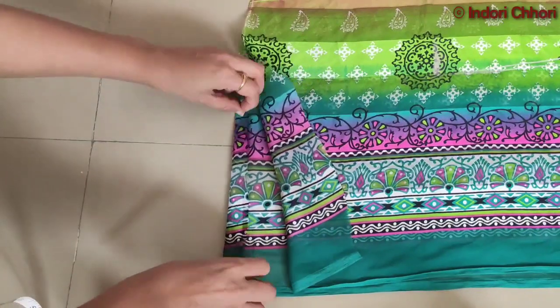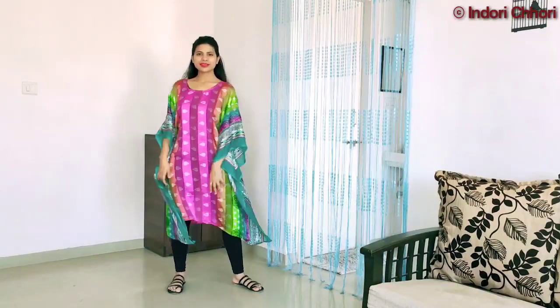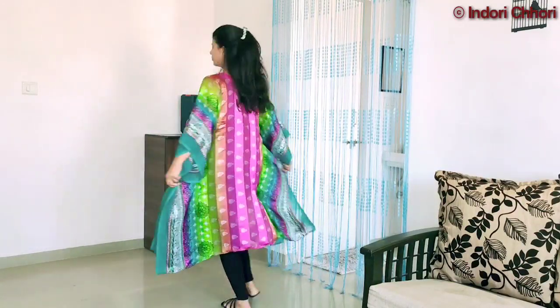There are many variations in the kaftan kurti. If you want to make a kaftan kurti in a different variety, do tell me in the comments section. I hope this video will be helpful for you. Thank you so much for watching. I will see you in the next video. Bye bye, take care!